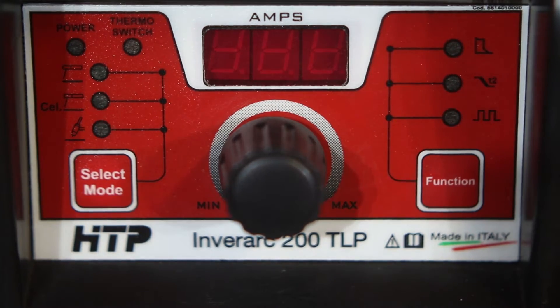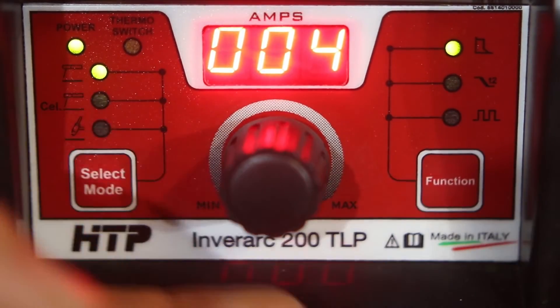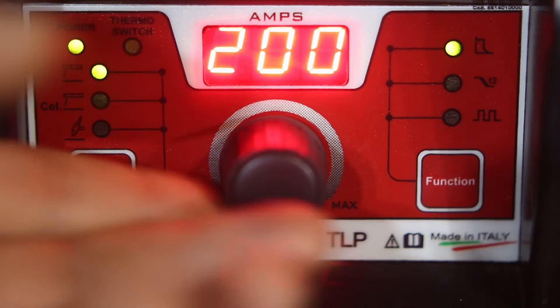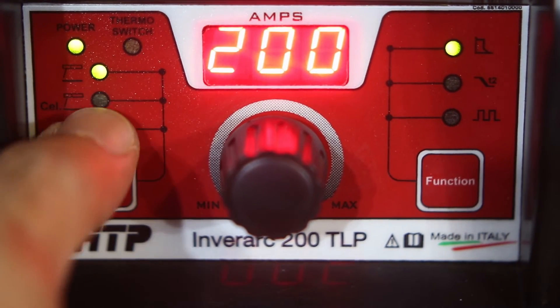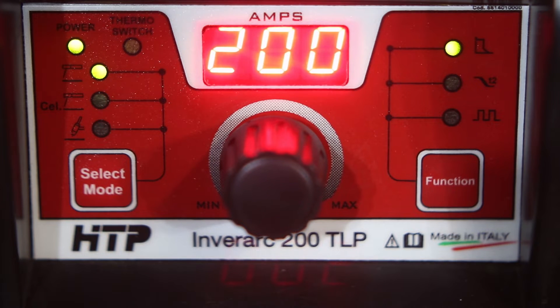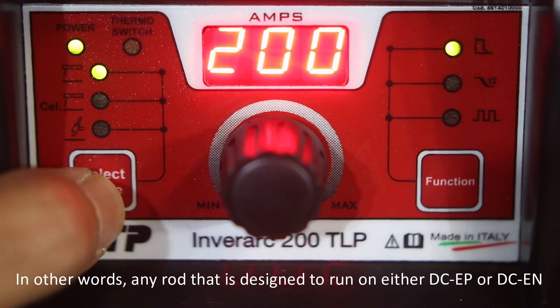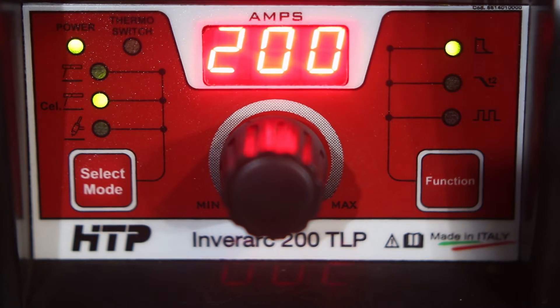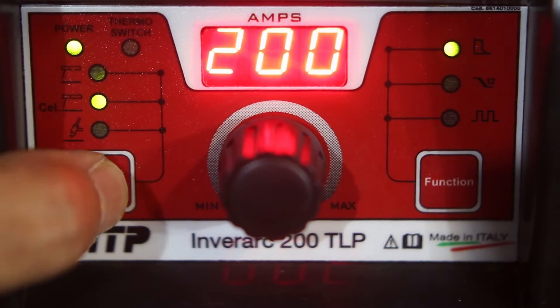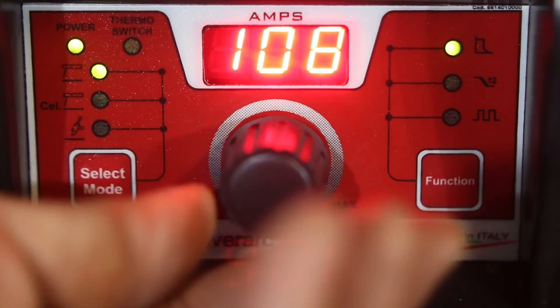Let's go ahead and turn it on and go through the modes, functions, and features. As far as amperage range, this can go down to 4 amps all the way up to 200. Right now it is in the standard arc mode — this is your standard mode for running DC polarity rods such as 7018s, 6013s, etc. You can also run 6010s on here, though it's better when you switch to cellulose mode. One of the differences between those two modes is with regards to arc force.